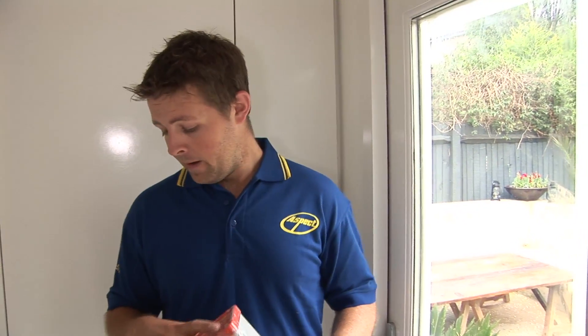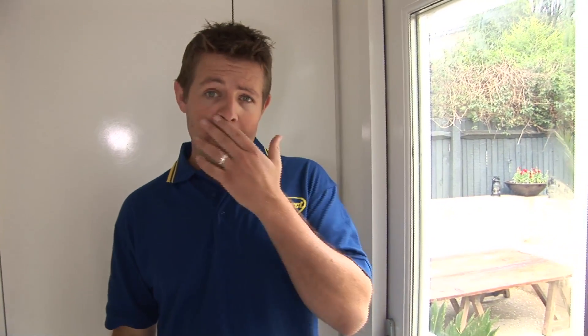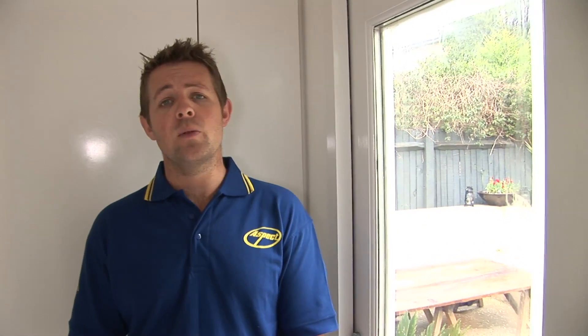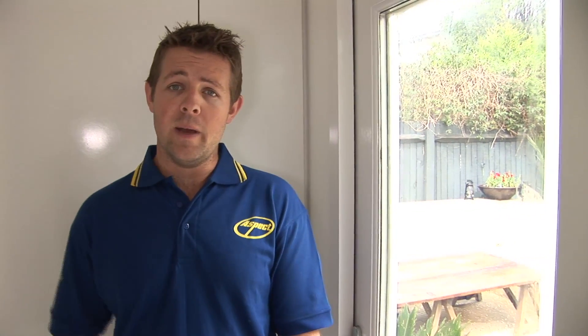For water-based paints — so any emulsion you're doing on a ceiling or a wall — all you need to do is wash your brushes in water. Put them in a sink, take off the excess paint, and keep washing them. You can do it three or four times before you've run all the paint out of the brush. Keep shaking out the brush.